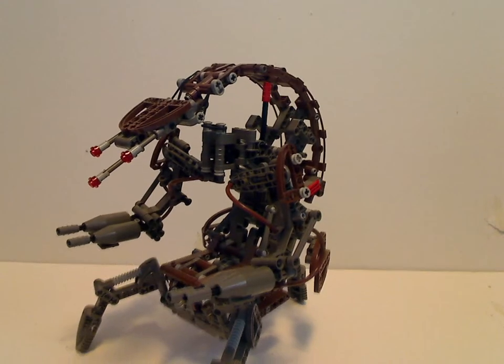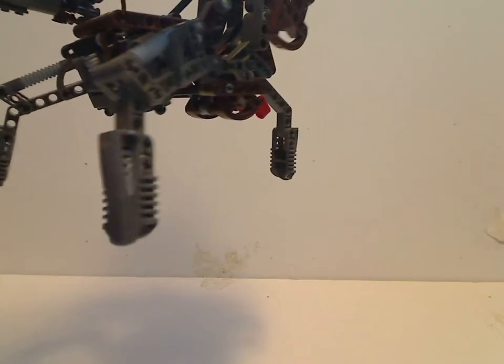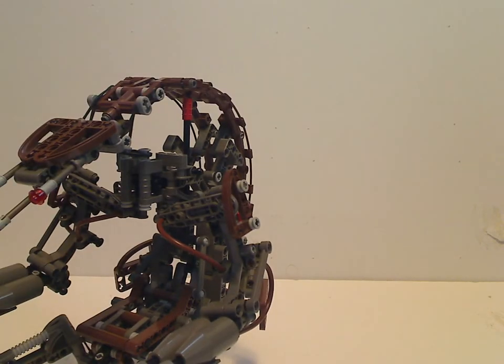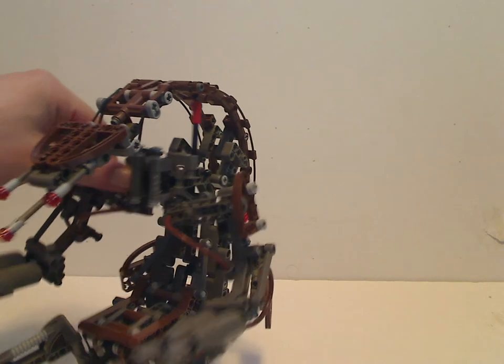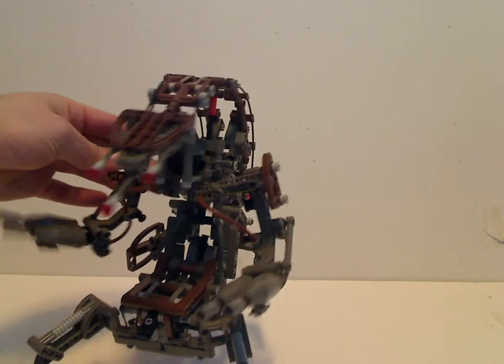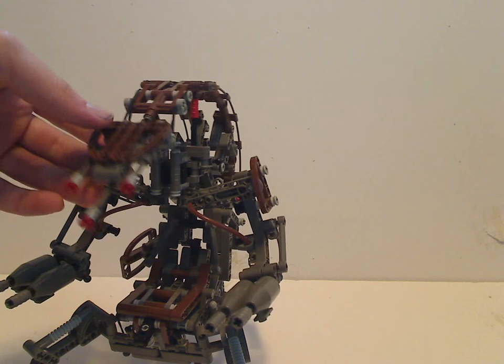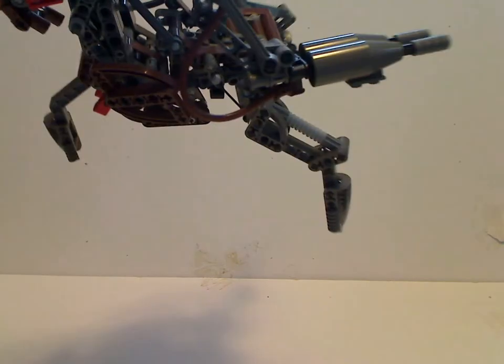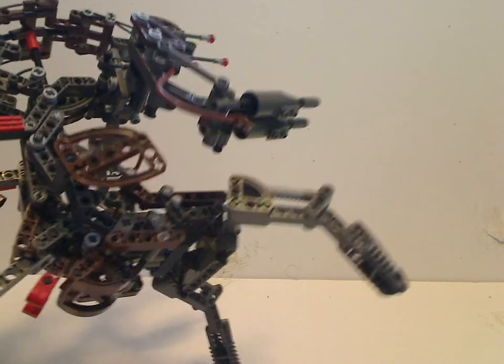So this here is the Destroyer Droid itself. With the feet, there are Roborider headpieces in dark gray. The color scheme consists of dark gray and dark brown, which is kind of well-suited for its appearances. This is the midway section, and there are plenty of technic pieces here.